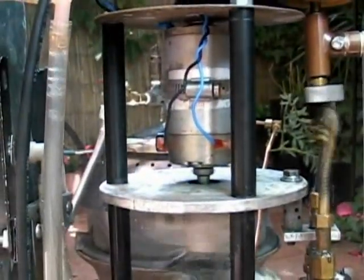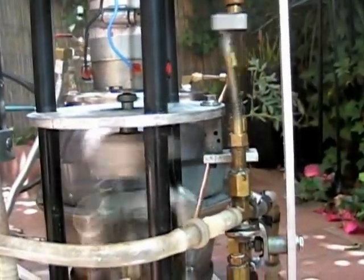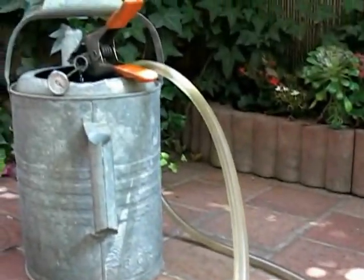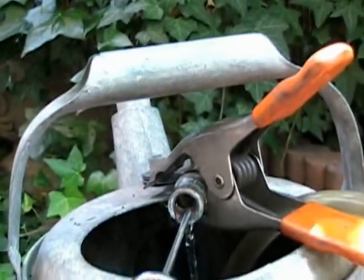It has a small generator that puts out about 6 volts to charge batteries. The hot water can also be run through a radiator for space heat. The water heats to about 190 degrees.